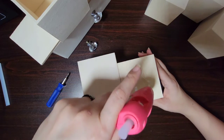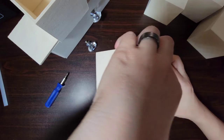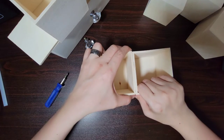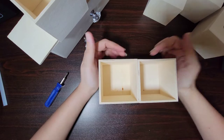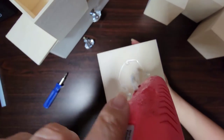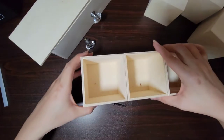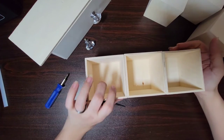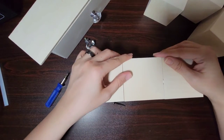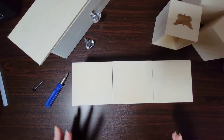We're going to start by turning these boxes to the side, and then we're just going to put some glue and stack it on top. As soon as you get it on top, just kind of press it together. Then you're going to do the same thing with this one. I'm not using too much glue, just enough for it to stick. Go ahead and lay that on its back and press it together.